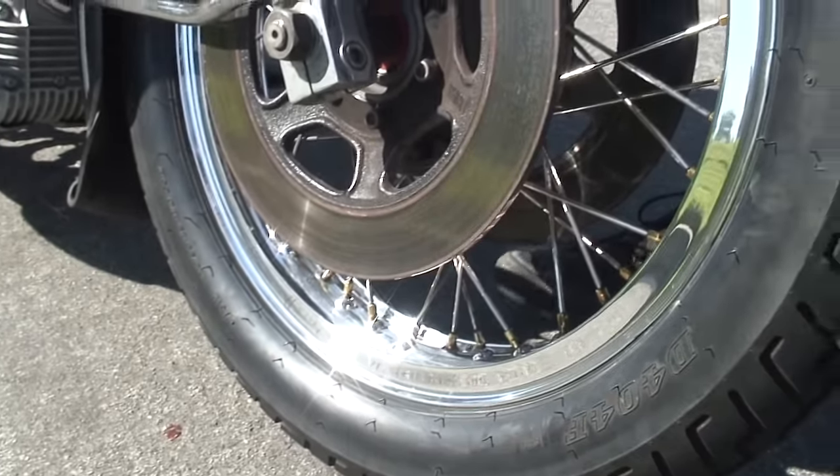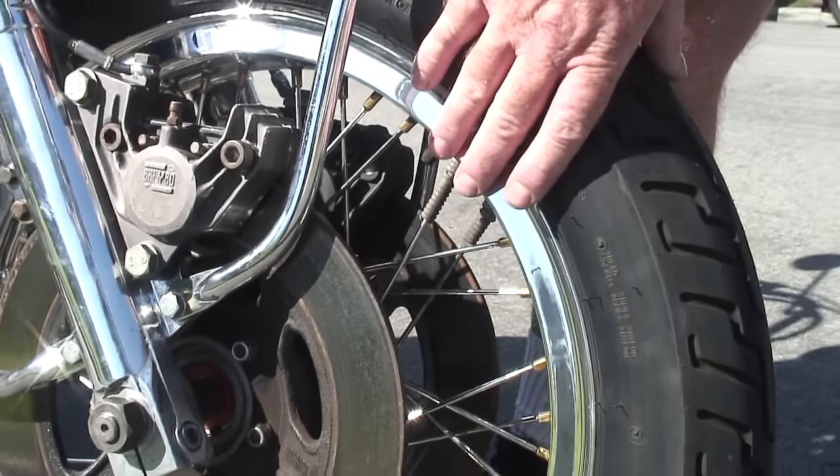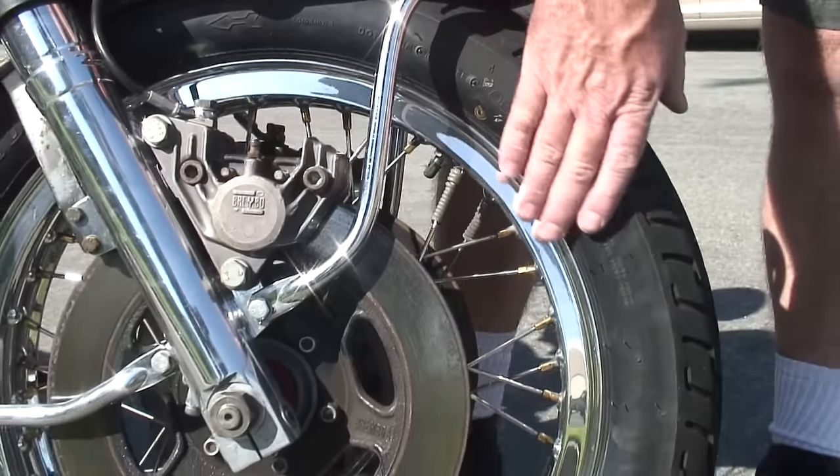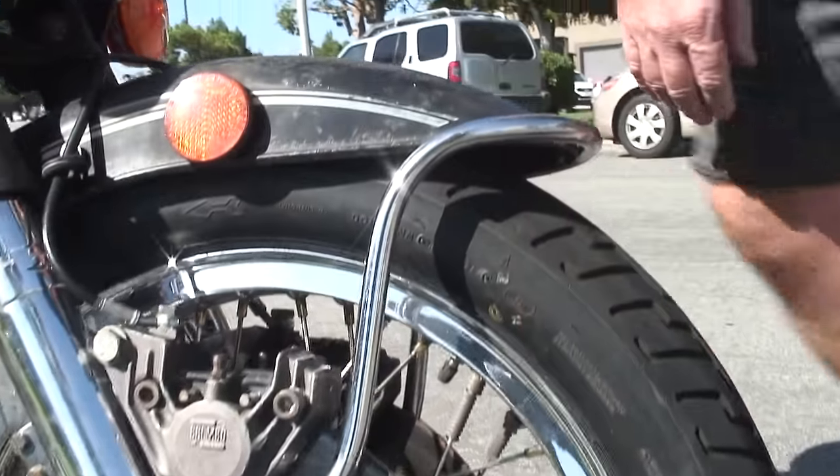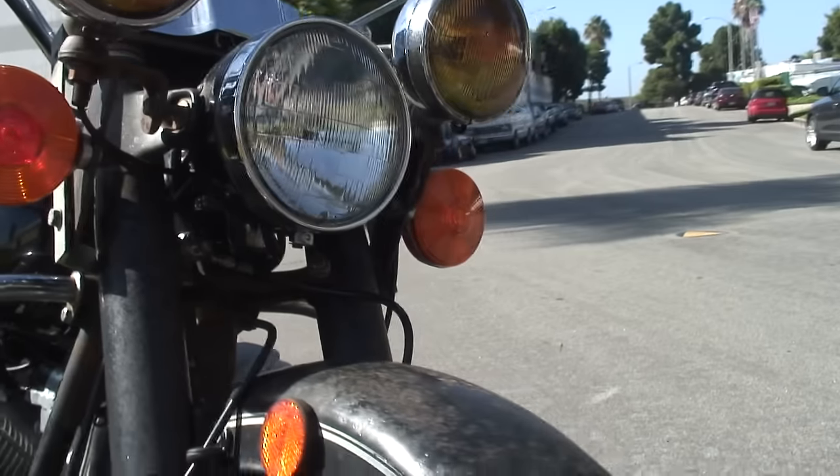We also re-polished the wheels. These wheels were rebuilt two years ago. The rubber still looks good — he hasn't put many miles on it. You can see it still has the original tits on the rubber. Brakes are working great. It's got the double disc.